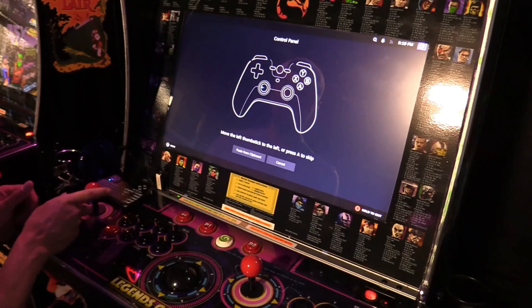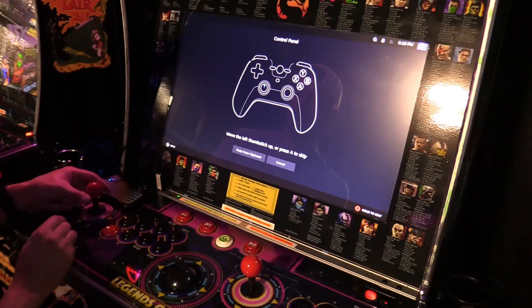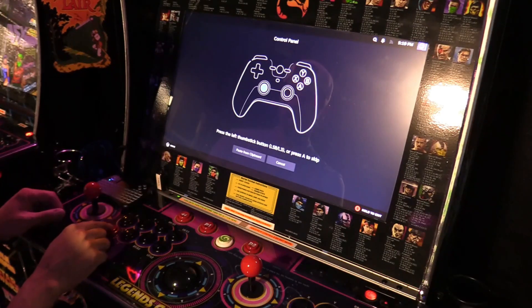Now the joystick: hit left, right, up, down — and then skip the remaining prompts.